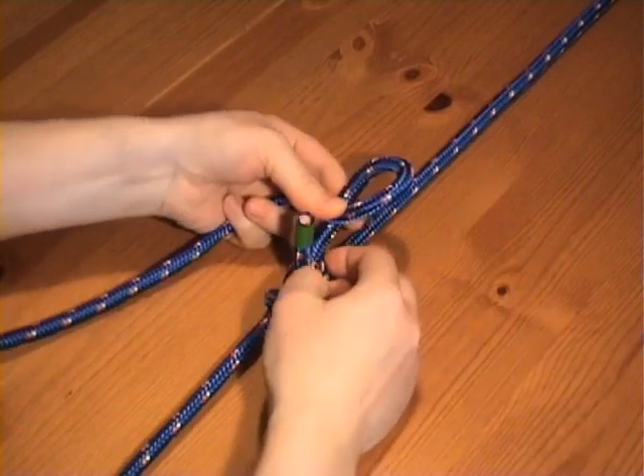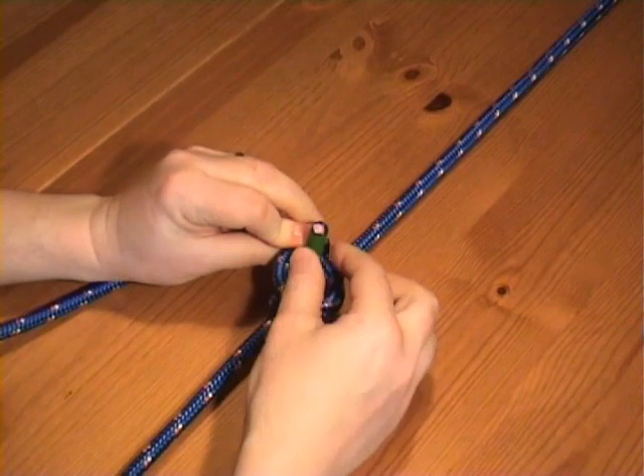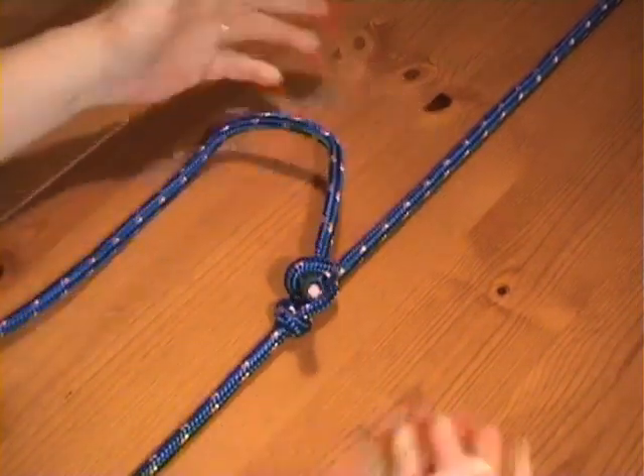After tightening, you form a half hitch — just a crossing turn — and pull it over the working end and pull tight. And there we have the completed packer's knot.